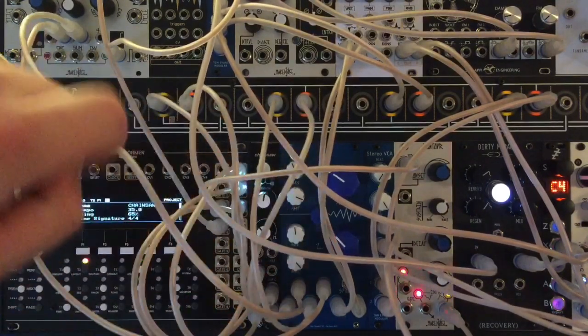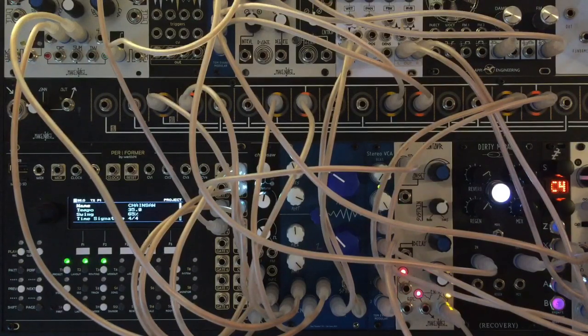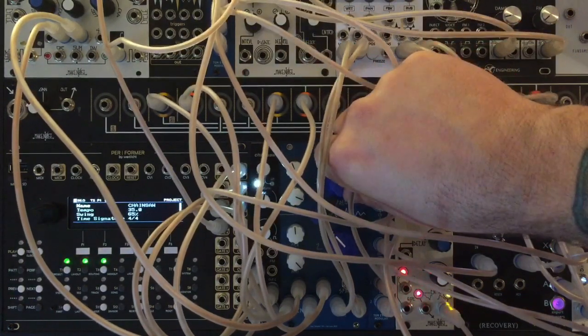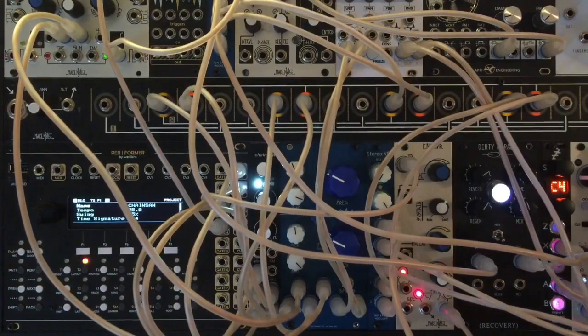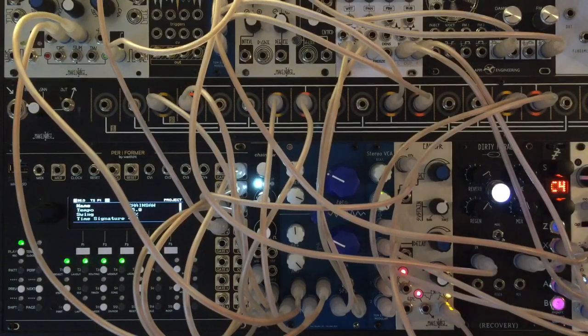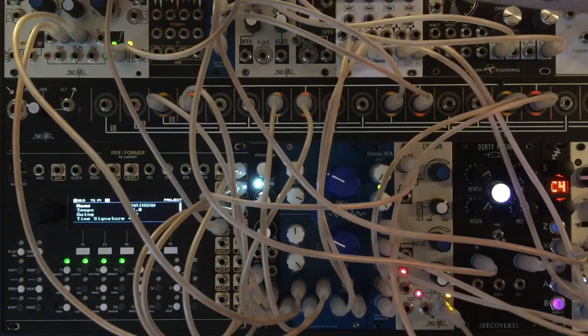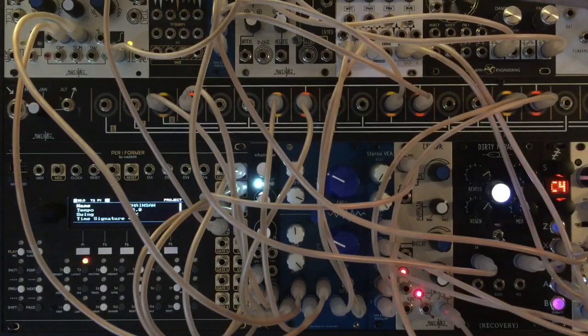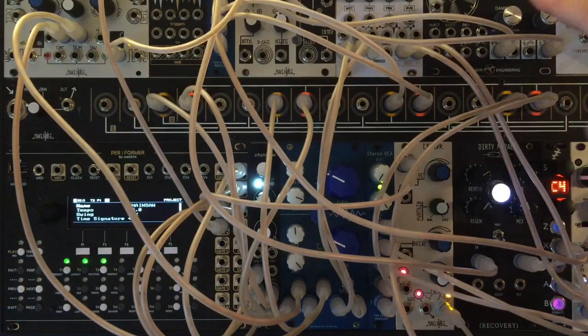First up, we're just going to run it into a filter to get a nice soft sound out of that melody. Let's run some CV into that filter from an LFO, just a little bit. And of course that's going into some reverb. The LFOs are coming from Angle Grinder.